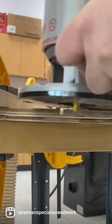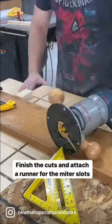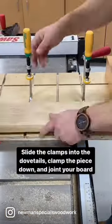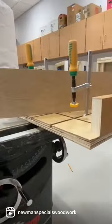Set everything up in my full-size router — don't use a trim router, it's not strong enough. It's a half-inch bit and I cut all the dovetail grooves. Once you add some runners, you've got yourself a sled that can clamp things in many different configurations. It's a really versatile system to use.